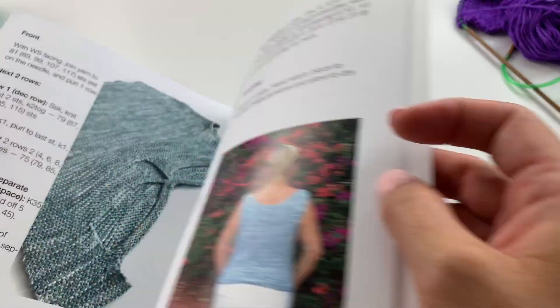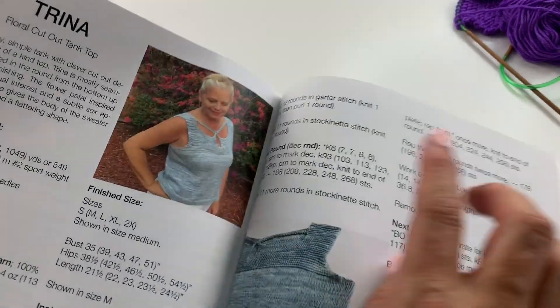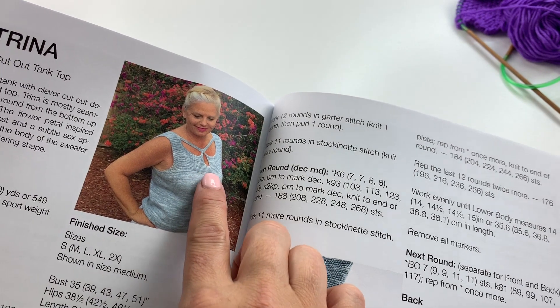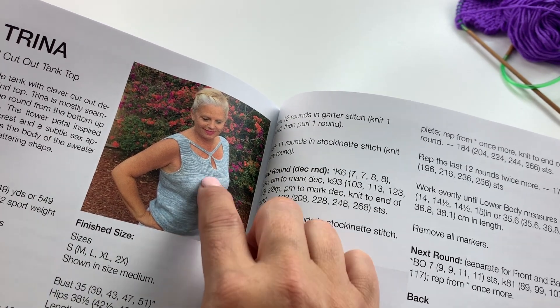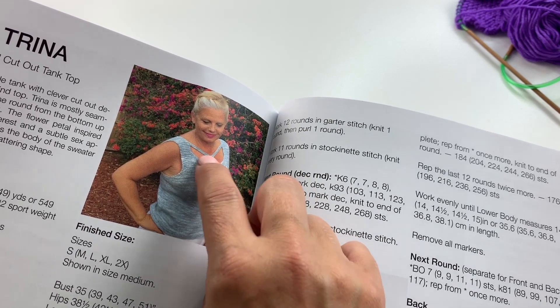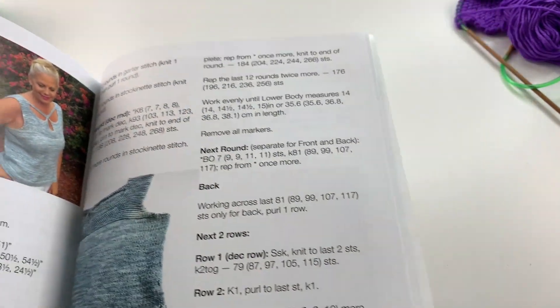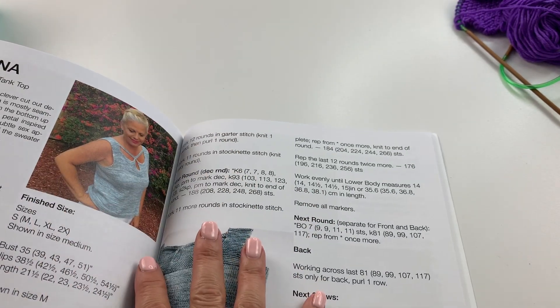I'm going to show you how to do this really amazing flower cutout that you see here in the pattern, and it's very simple to do. Once we go from the bottom up and get to this point, we'll be working in rows. I'm going to show you how to do this petal and the other two petals using a reduced size sample, so the numbers for the actual size you'll be making you'll need to reference in the pattern itself. Follow the links in the video description to download the pattern, order an autographed copy of my newest knitting book Layers, and get information on how to order the yarn and other materials.